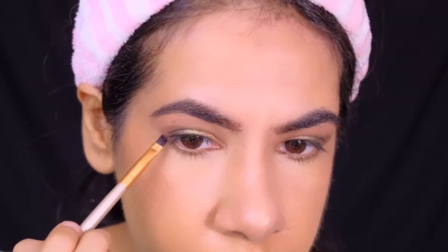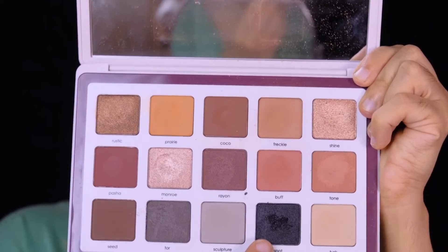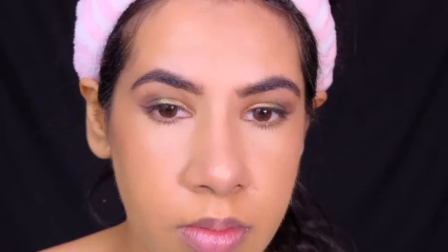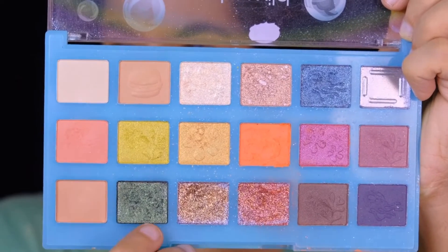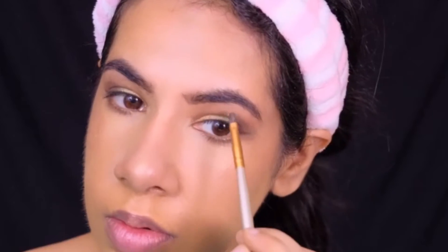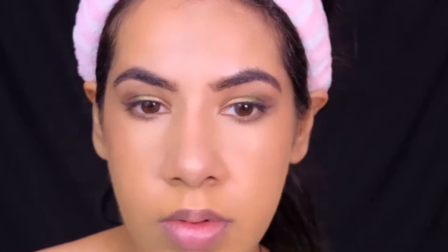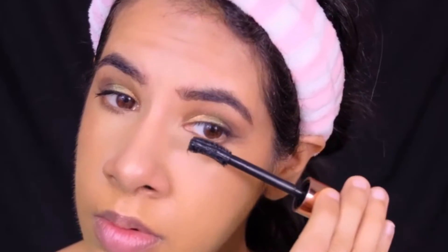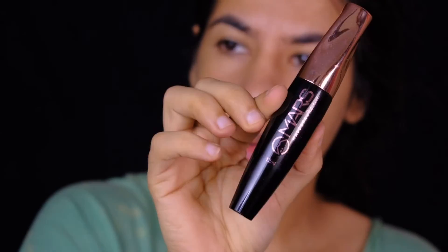To line my upper lash line, I'm using a black creamy shade from the Natasha Denona B eyeshadow palette. For my lower lash line, I'm using the same bright emerald shade from the Nautical Nonsense Palette by Wet n Wild. To brighten my inner corner and brow bone, I'm picking up a bright shimmery shade from the Nautical Nonsense Palette. To finish up my eye makeup, I'm throwing on some falsies, but before that I'm coating my lashes with mascara by Mars Cosmetics.